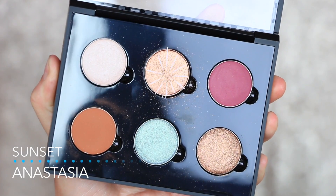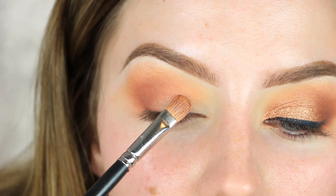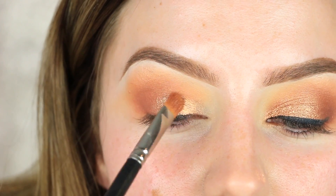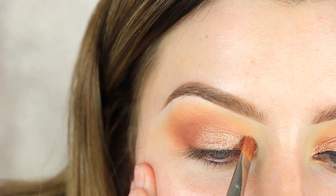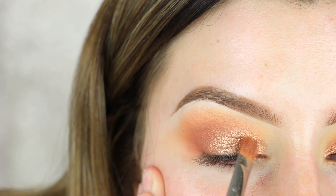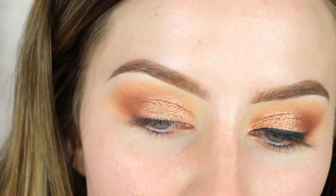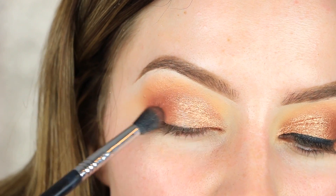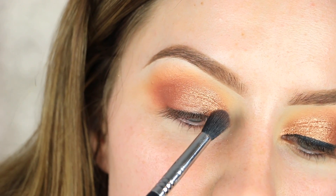Now we're going in with the shade 'At Sunset' by Anastasia Beverly Hills — one of her brand new pressed single shadows. It's so pigmented. I'm picking up a little bit on my MAC 242 brush and swiping that on my lid — look at how pigmented that is! Then I go back in with 'Blazing' to touch up anywhere the matte shadow disappeared and got overlapped by the shimmer, blending them together for that perfect gradual effect.